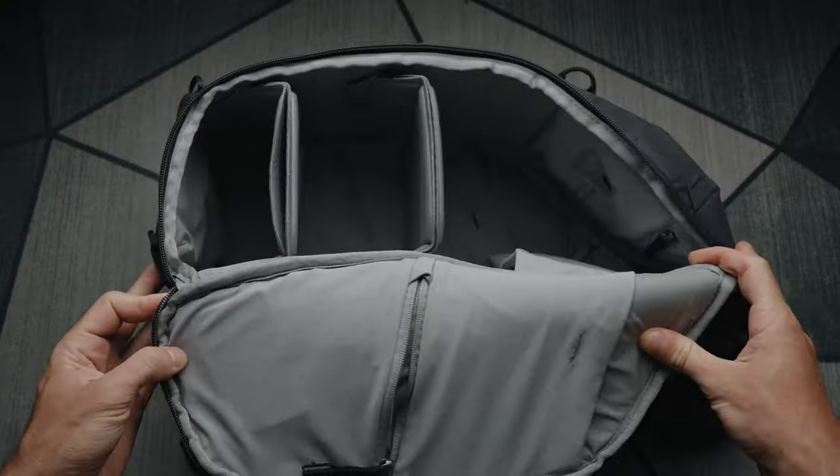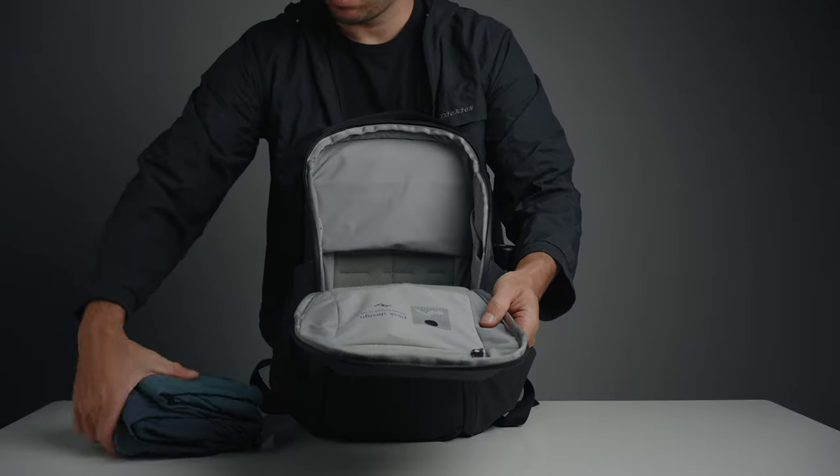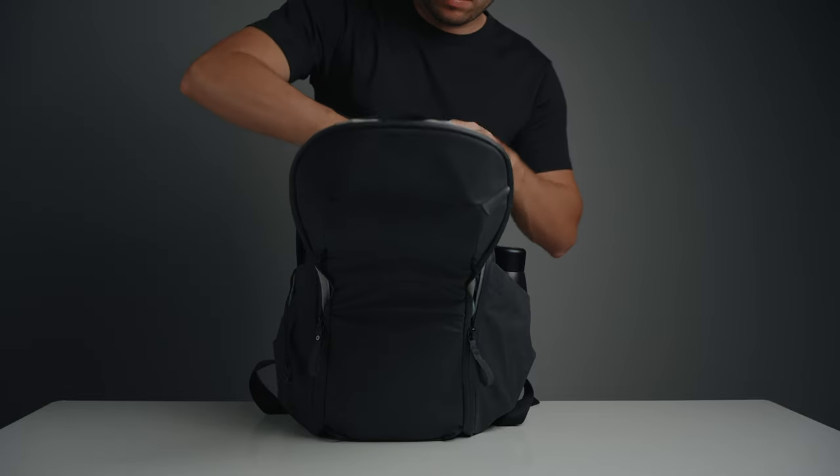Let's move on to capacity and what you can fit inside. The capacity is 20 liters but there's also a 15 liter version available. I chose the 20 liter version because I intend to purchase a 16-inch laptop soon, whereas the 15 liter version will only fit a 13-inch laptop. I also intend to use this bag as my minimal travel bag, and having extra space for clothing is always useful.